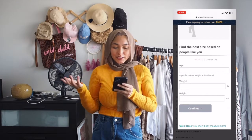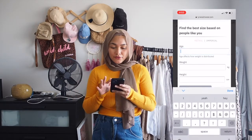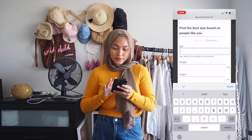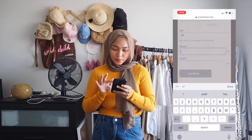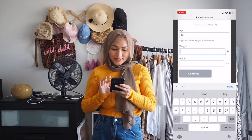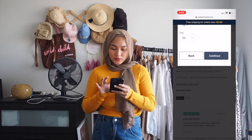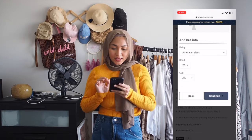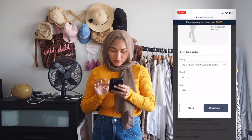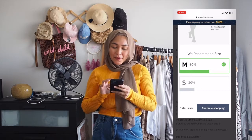They've even got a 'find the best size based on people like you' feature where you can put in your age, weight, and height. They never had this option before. So let's just do me — I'm 29, currently 57kg, and my height is 159cm. Continuing through, I selected Australian sizing. They're saying band 6, cup AA. And they actually recommend a size M for me.